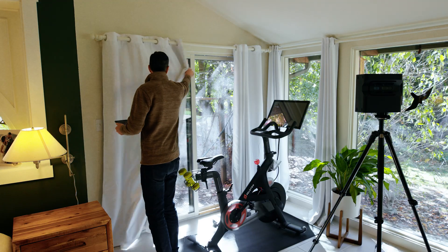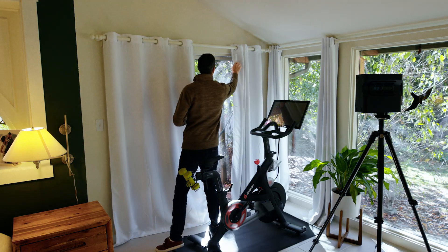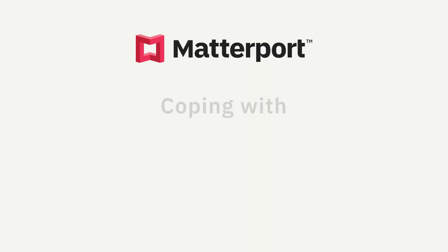Hey Matterporters, I'm Amir and in this video I'll talk about coping with sunlight when scanning with the Matterport Pro 2 camera.